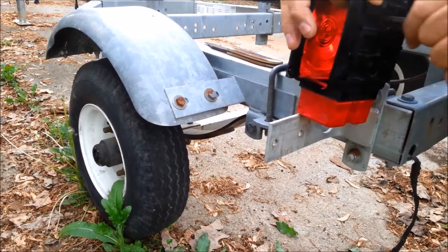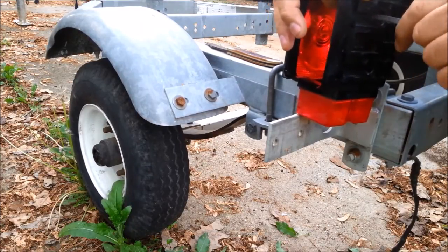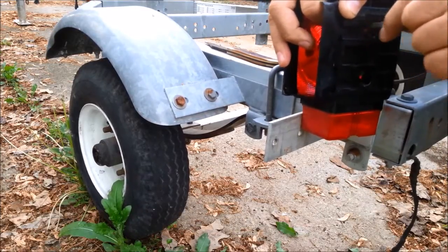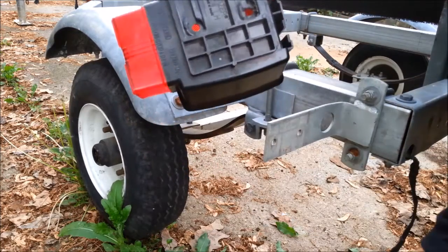If you clicked on this video, you'll just have to watch me file for a minute. Look how square that hole is — it's amazing what you can do with a file.